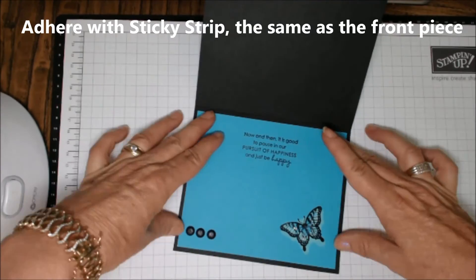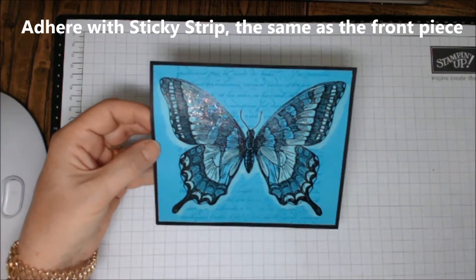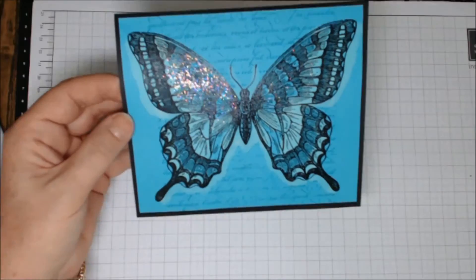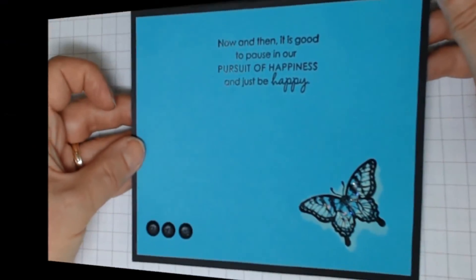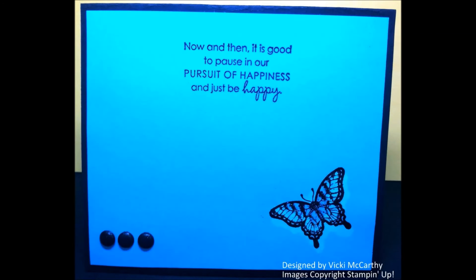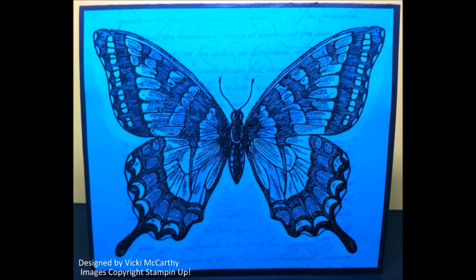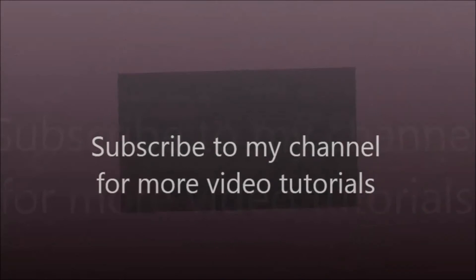Now you're going to adhere all of this to the inside of the card with sticky strip — same as the front piece. Isn't that just divine? I was so happy with the way this turned out. Let me bring it in closer so you can see all that beautiful detail — it truly is a pretty card. I had lots of enjoyment making this card. If you'd like to come to one of my classes, I hold regular classes in my Sydney studio in Sydney's inner west — I'd love to see you there. Or hop on over to my blog or Facebook page and let me know you enjoyed this video tutorial. Thanks so much, I'll see you again next time, bye!